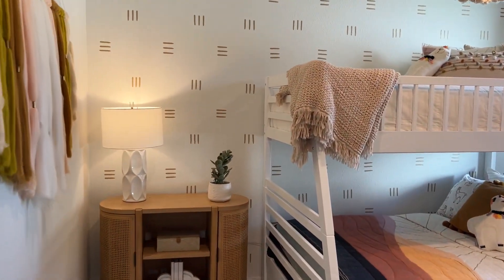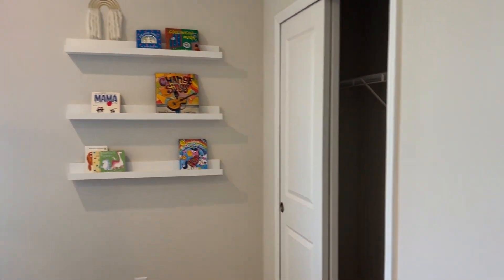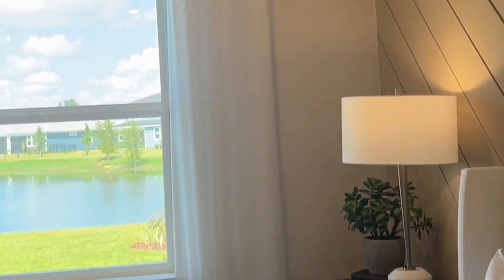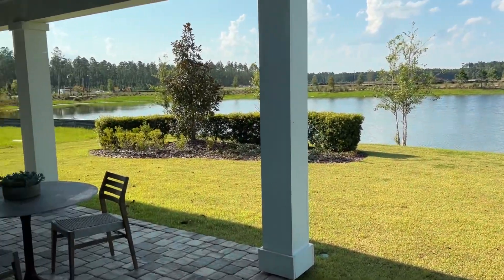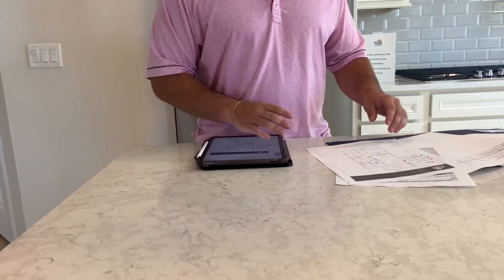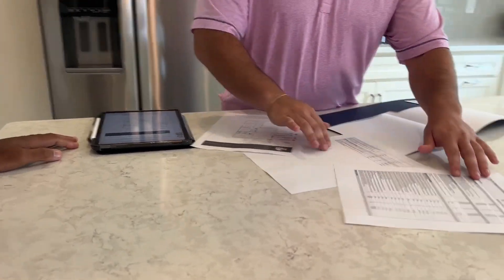We'll start with an overview of what low voltage is. In a nutshell, it's hardwired internet and cable lines — setting you up for the ability to do that. We do mounted TV preparation to make it look like you have a floating TV on your wall, plus security, sound, and home control. It's not as intimidating as it looks, I promise.